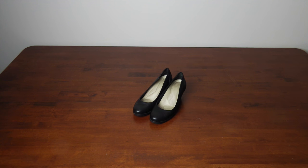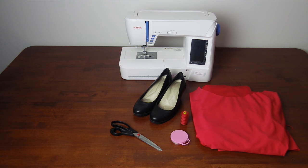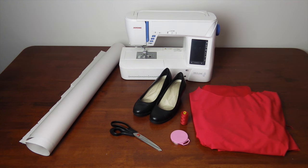What you'll need: a pair of shoes, a four-way stretch fabric like lycra, matching thread, pins, fabric scissors, and a sewing machine. To draft your own pattern you will need a large sheet of paper like butcher's paper, a marker, and some paper scissors.